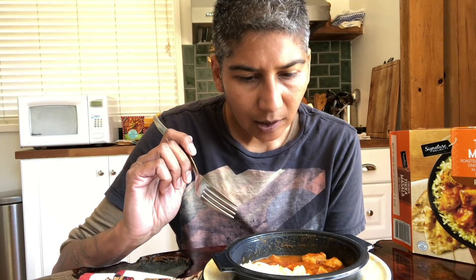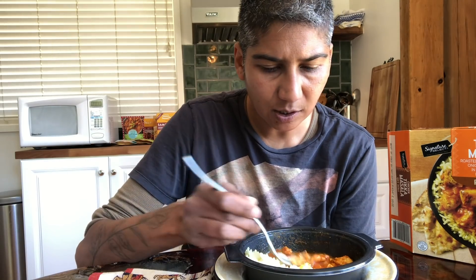It looks like a chicken curry I would get on an airplane. Let's go rice and sauce first. Rice is very sticky, a little mushy, kind of textureless. The only spice I really get is black pepper. The texture of the chicken is not tough, it's a little stringy. I don't really get any Indian flavor at all.